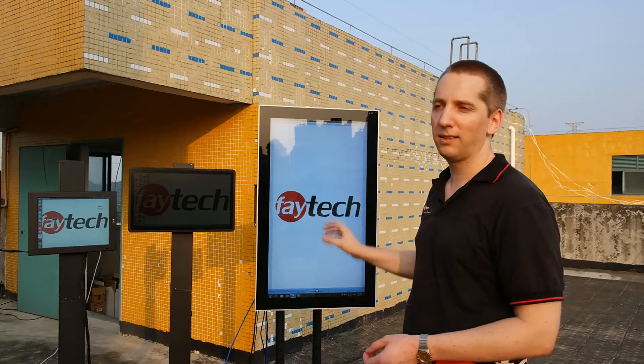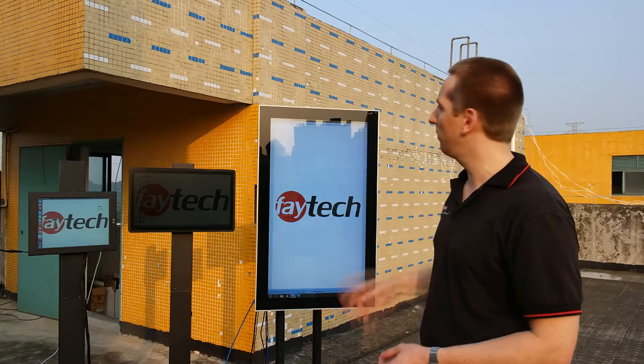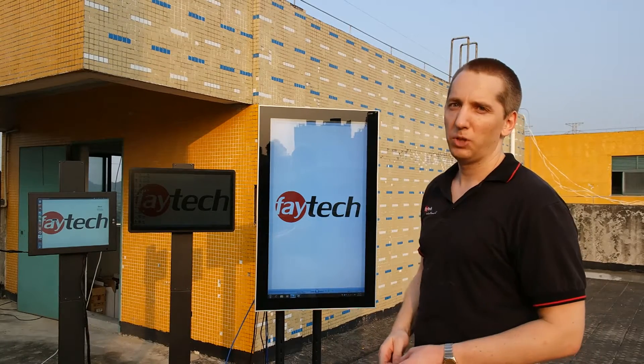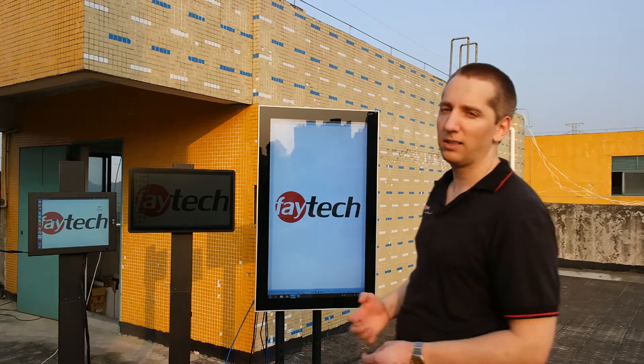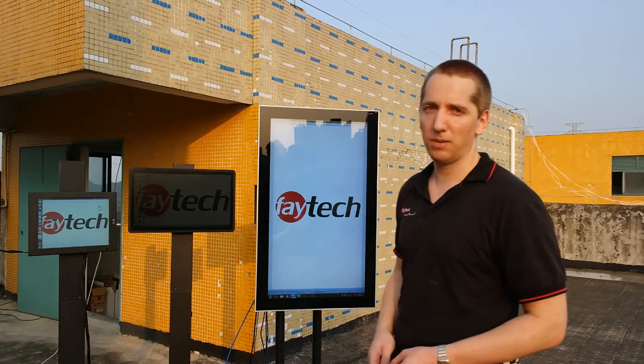We have here a complete rugged system which is fanless. We can see later on the back how we did it. It survives high brightness and high temperature under direct sunlight. It goes into mass production up to 3000 nits.